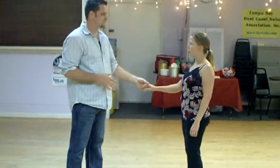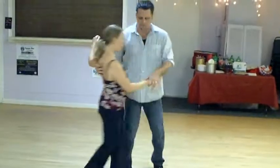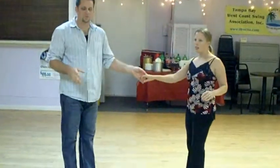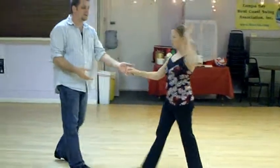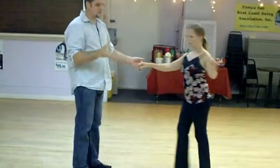We started out with a basic whip. 1, 2, 3, 4, 5, 6, 7, 8. Remember ladies, we said it's more important for me to walk to your body. Then we had to do a pizza pie for a second — you don't actually need this. We just want the body to lead, not so much your hand.